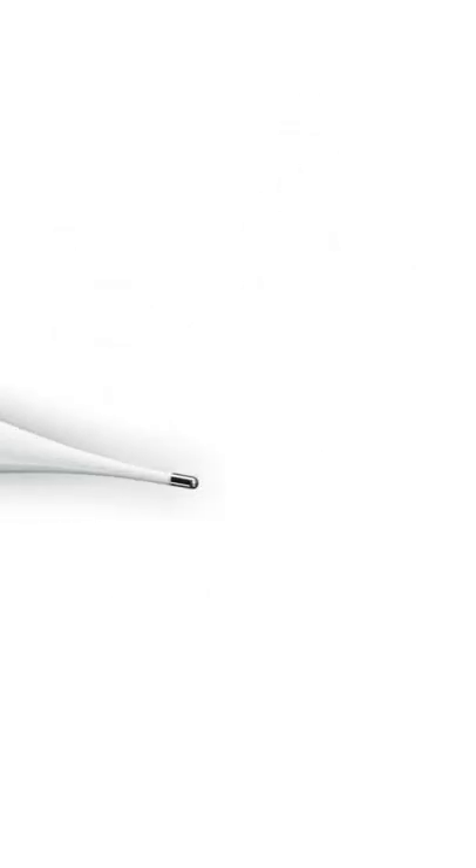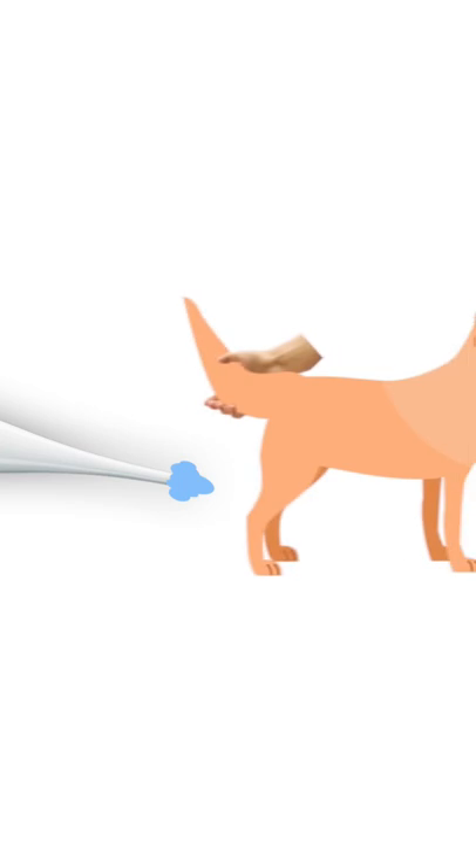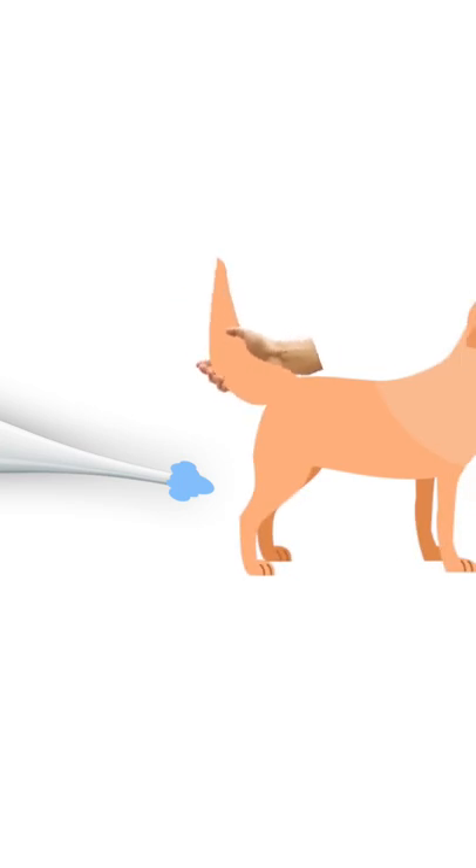You take the thermometer, put a little lube on the end of it, have someone safely be holding your dog and lifting the tail. Stick the thermometer where the sun don't shine, a.k.a. the butt.